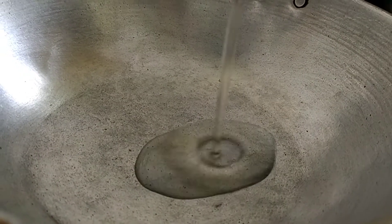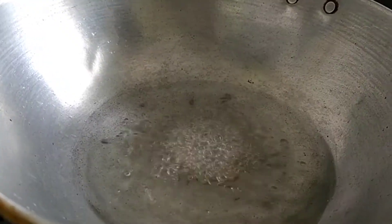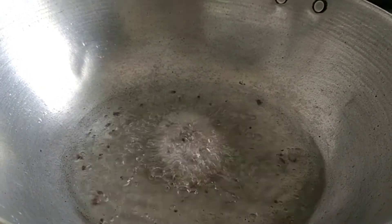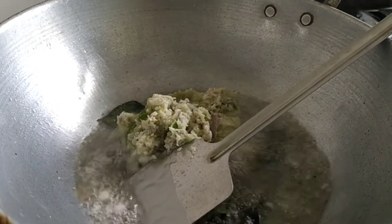Put a little oil in the pan. Get some oil in the pan. I'll cook it in the pan. When it does not fry, I'll cook it in the pan.